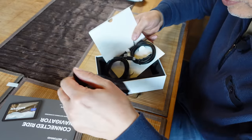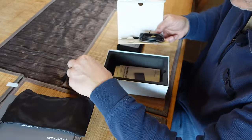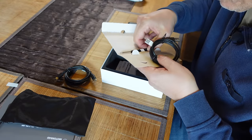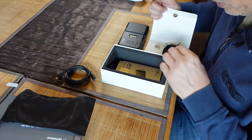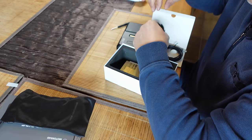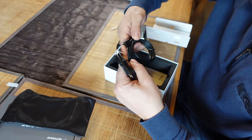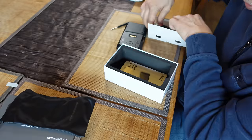Look at all this stuff. I got a nice bag. I knew this because I did this four months ago. This is what I want right here: the screwdriver. They give you two USB-C to USB-C cables and then USB to USB-C — however you want to charge it.